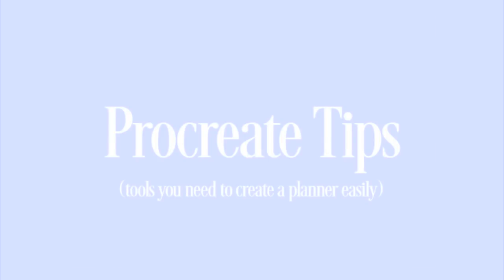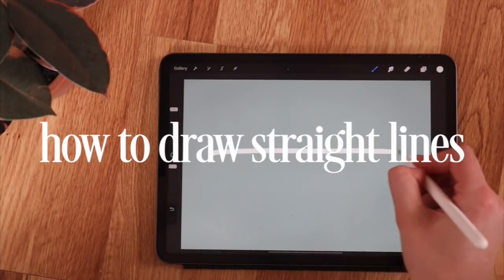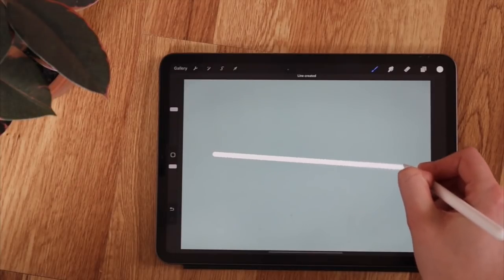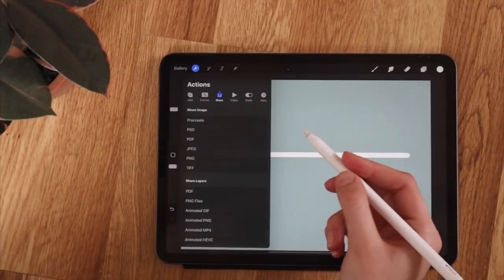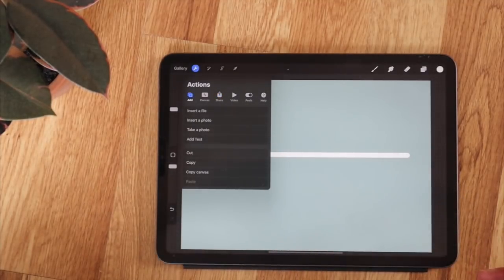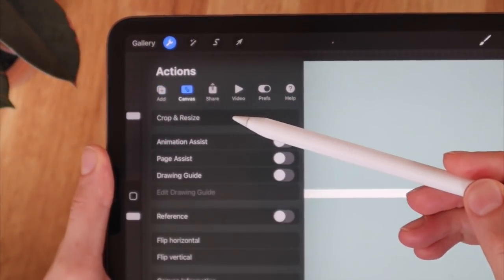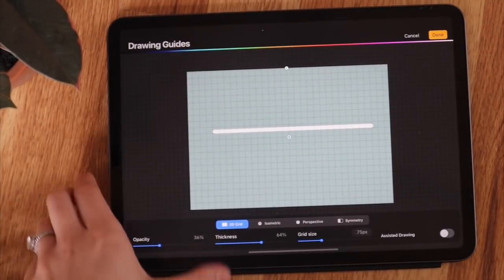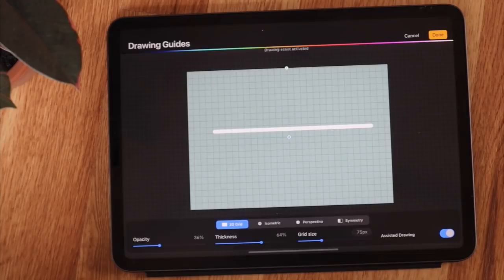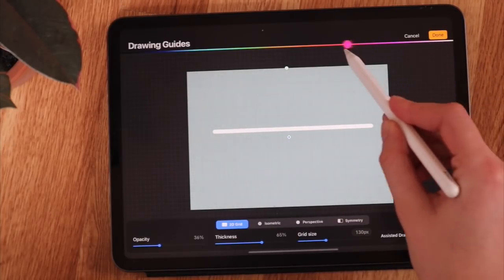Before we design Claudia's planner, I'm going to go over a couple of Procreate tips that will make your life so much easier when drawing out your planner. The first tip: when you're drawing a straight line, all you have to do is hold on the tail end and you'll see it locks in place and creates a straight line. The second way is to go up into your action toolbar, click on canvas, toggle on the drawing guide, and hit edit drawing guide. From there you can adjust the thickness, opacity, grid size, and grid color.